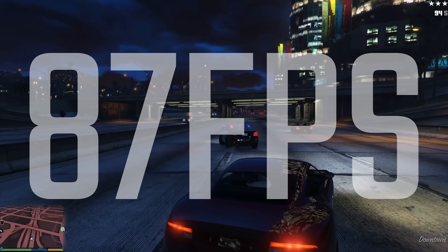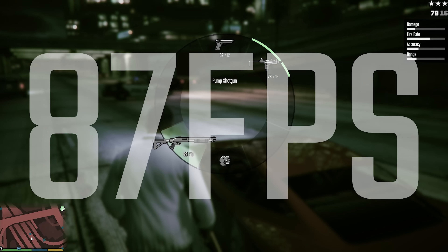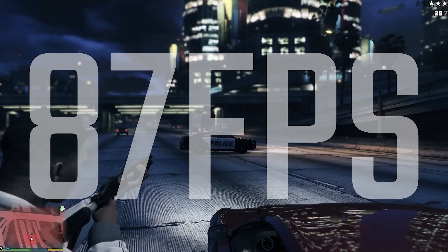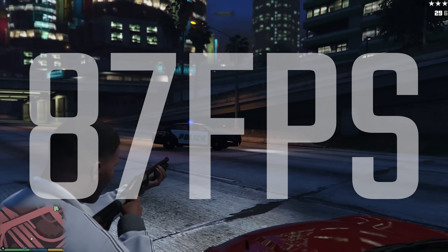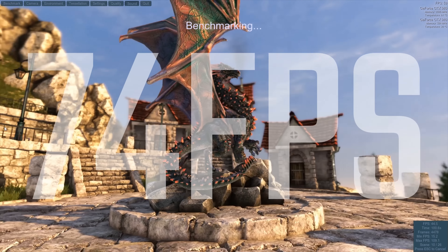In terms of GTA on high settings, we're seeing 87 FPS — 87 on high settings, that's incredible. Personally, I don't really run GTA on ultra, otherwise you'd get like 5 FPS on everything, but it is an incredibly powerful beast.